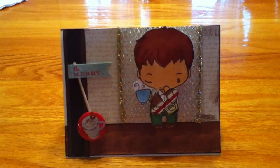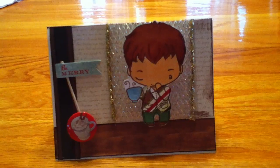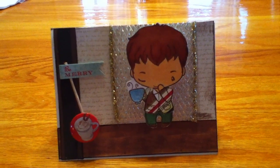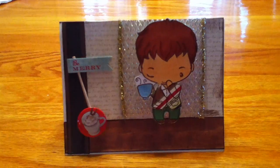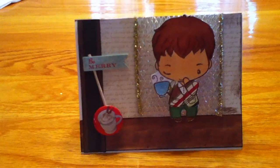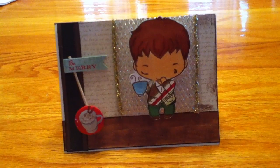Hello scrapbooking ladies. I'm coming today with just a quick card share. I had mentioned at the beginning of the new year that I'm going to start posting my things also to YouTube. I have a blog and that's where I post a lot of my challenge cards that I do for lots of different blog challenges. But I also wanted to share my creations with my YouTube friends and those that maybe don't follow my blog.